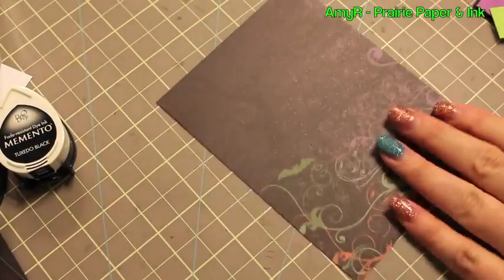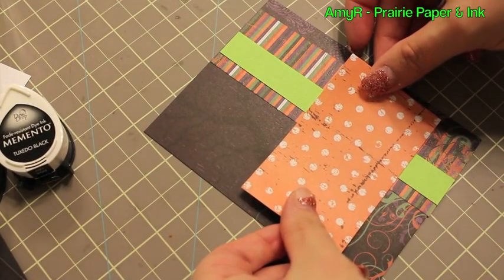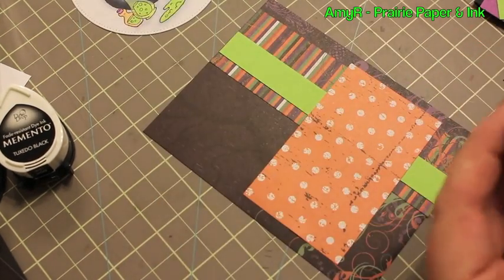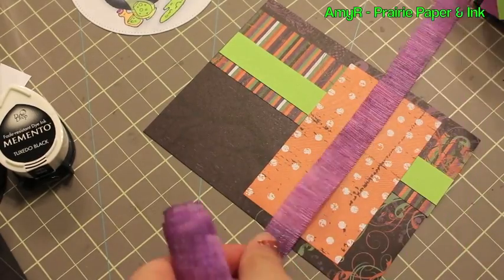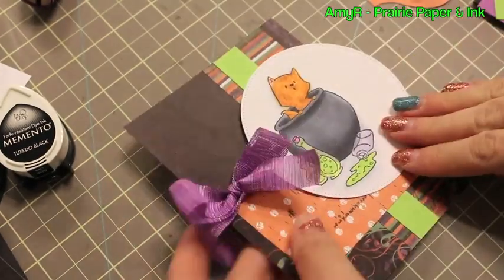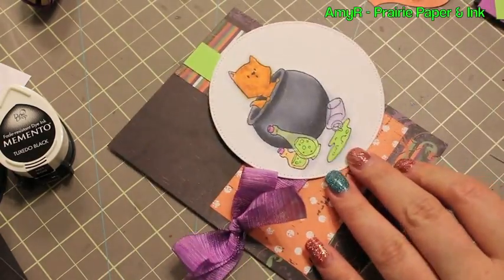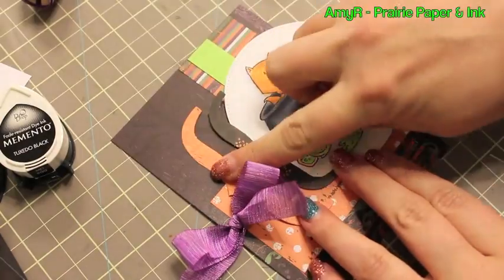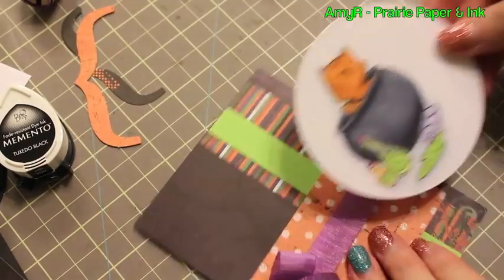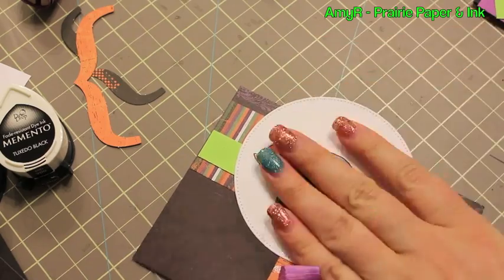The colors I used were chosen to go with the pattern paper — I showed this in my Paper Smooches and peachycheap.com haul video recently. This was the Little Yellow Bicycle Frightful 8x8 papers from that sale. It came in a bundle with matching brads and embellishments. The pattern papers are really thin, like copier paper thickness, which is okay but just different.